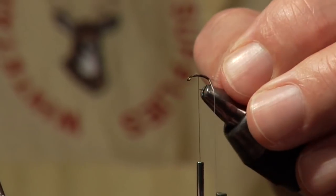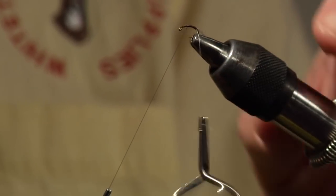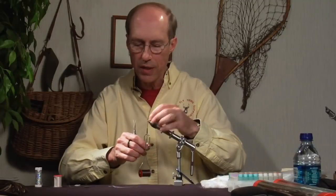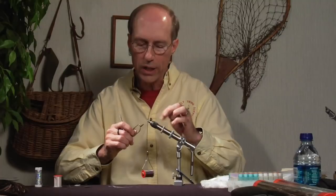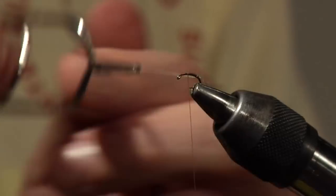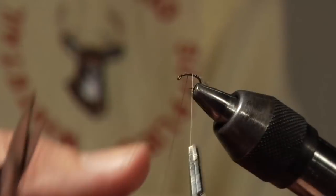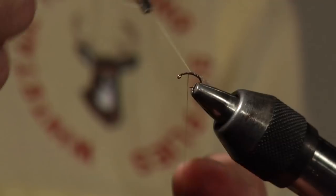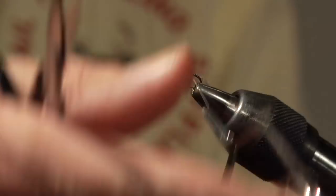Spin the rib material in a clockwise direction so it proceeds toward the front. The more you twist, the more it wants to jump to the front; the less you twist, the less it wants to jump. So if you want tight ribs, don't spin it as much; if you want widely segmented ribs, twist more. Frequently I won't put any rib on at all — look at the midge you're trying to match. The midge may not have any rib, so check the natural insect and tie accordingly. Tie it off with one wind of thread and let the material go.